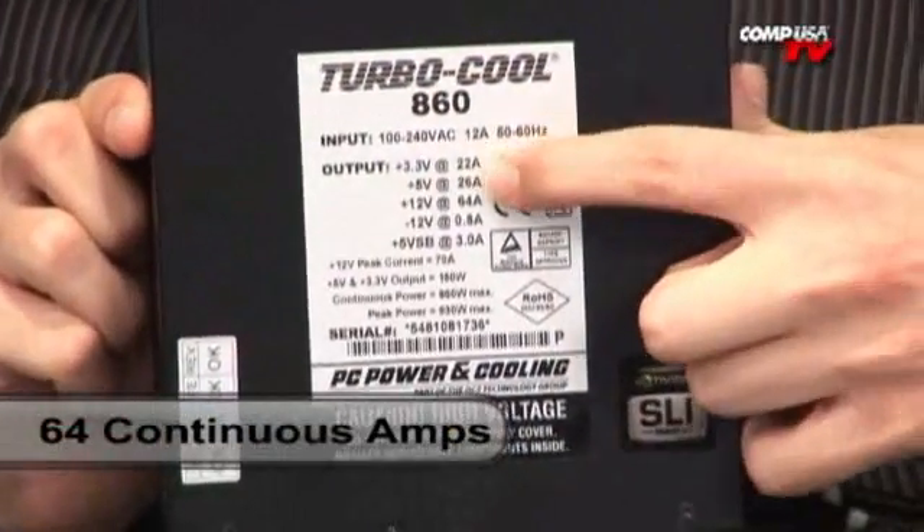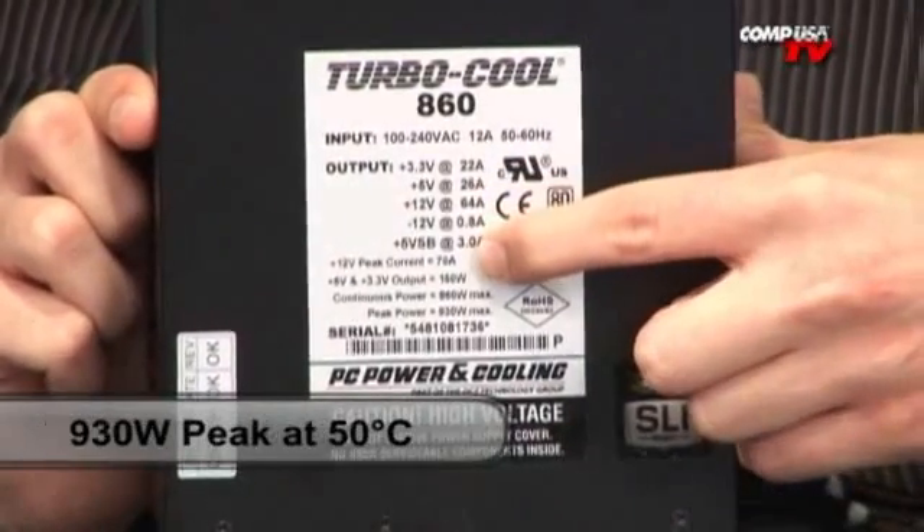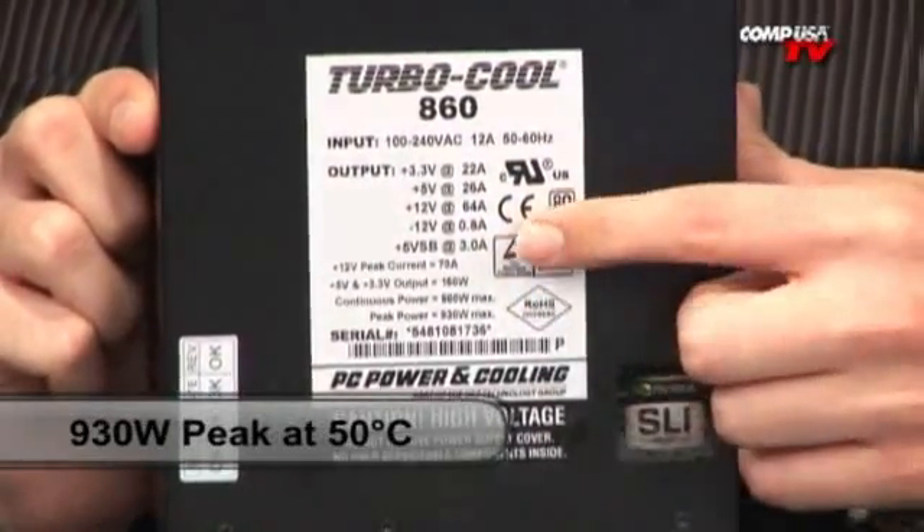This is probably one of the most reliable power supplies on the market, and one of the most high-end ones you can get. Single 12 volt rail — very powerful. 64 continuous amps, that's insane on one 12 volt rail. Very powerful. 930 watt peak at 50 degrees Celsius, 860 watts continuous.